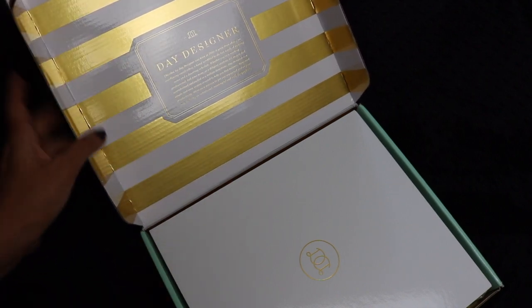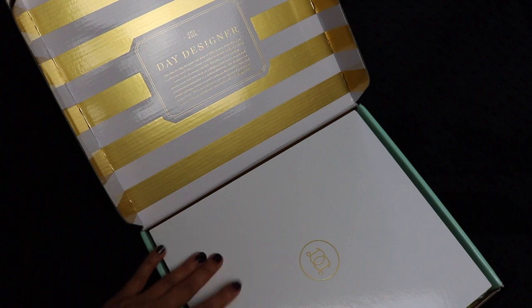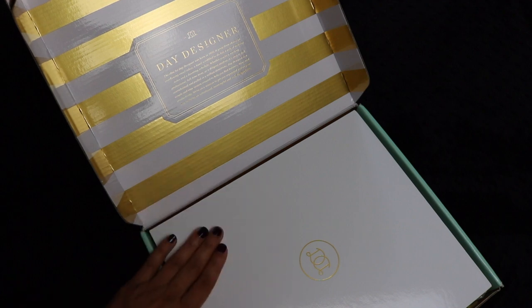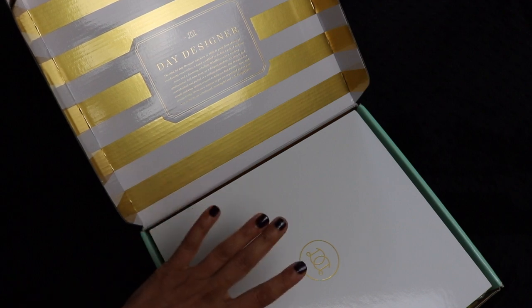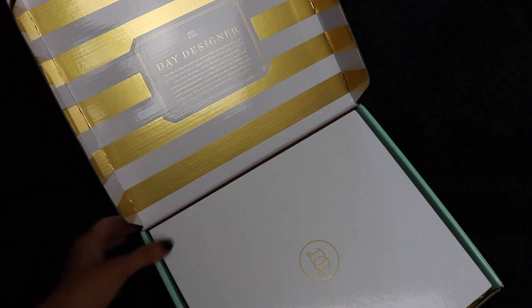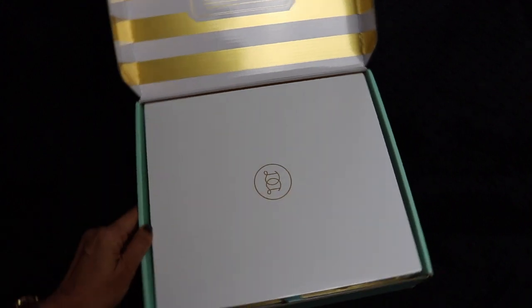I had a Day Designer Planner before for everyday use, but now I'm a Hobonichi addict, and that's what I use for my personal planning. But this year, I wanted to get a Day Designer to use in conjunction with my Lime Life Planner for homeschooling specifically, and I will be unboxing it. In another video to come, I will show you how I plan on using it for homeschooling.